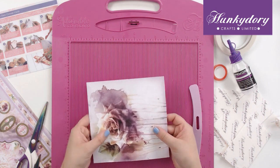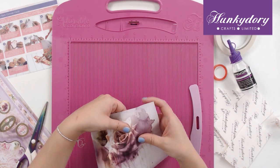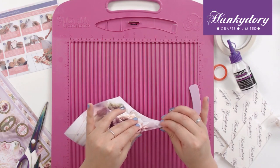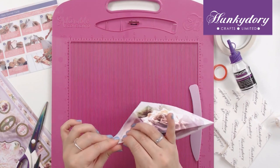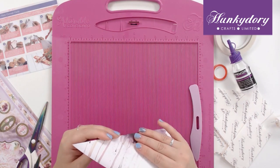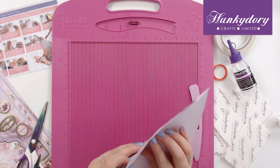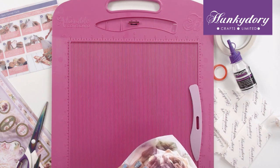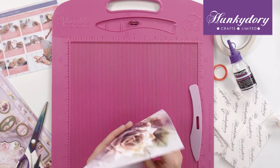Taking the image in front of you, we want to pinch the diagonal ones upwards like so, and then bend the straight edge lines inwards. It's a little bit fiddly so don't worry if you don't get it the first time.